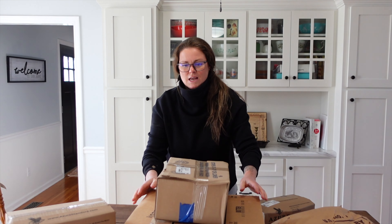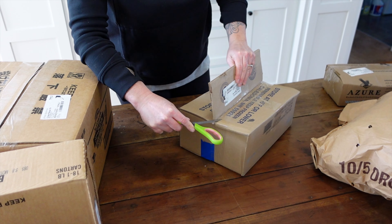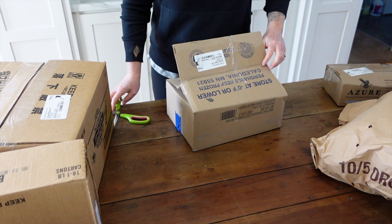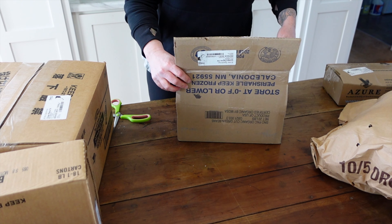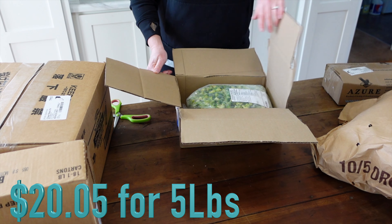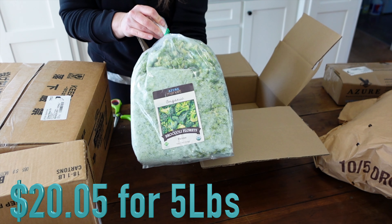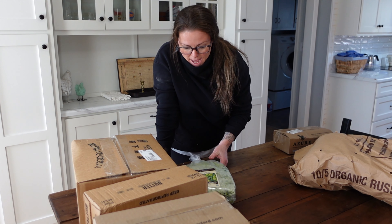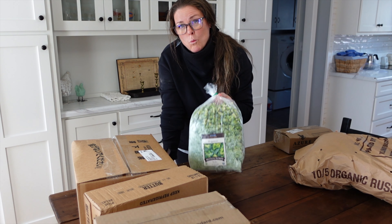I think I know what is in this box. Bring it down so you guys can see a little bit better. One thing that's nice with Azure Standard is they actually repurpose boxes, so sometimes it says things on the outside and it's not necessarily what is on the inside. This is five pounds of organic broccoli florets. We are going to be doing a really big freezer cooking day, and a lot of this stuff in this haul is for my freezer cooking that we are going to be doing next week.